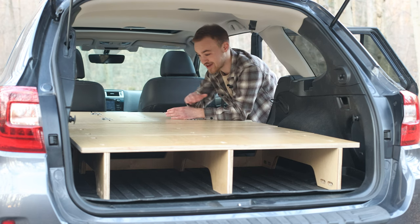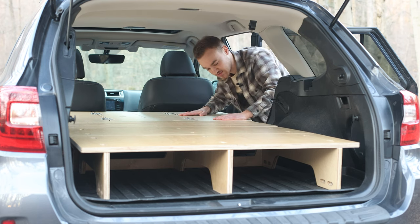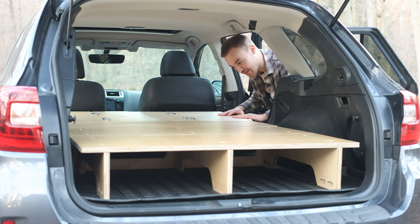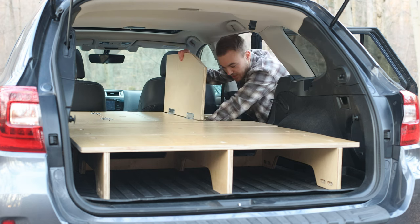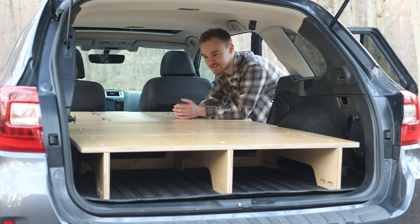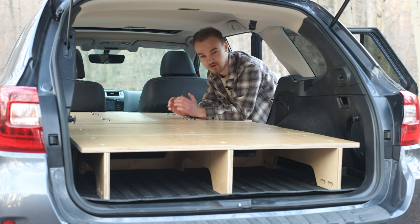This sleeping platform is designed to maximize all the storage space. Up front, these hinged wings curve out to give you more shoulder room when you're sleeping, and then they easily hinge up so that you can access all the storage space in the front half of your vehicle. This gives you up to 11.5 cubic feet of storage space for all your camping gear.